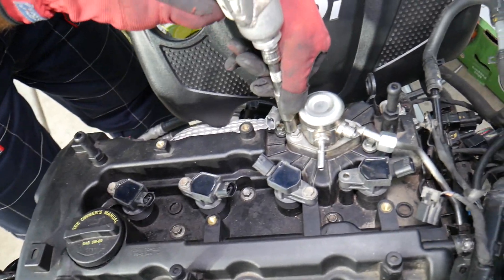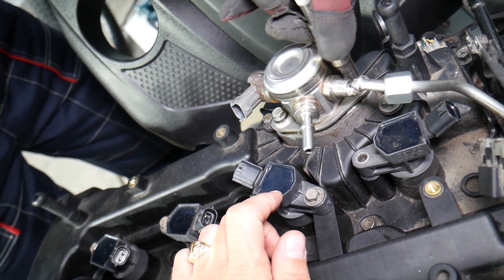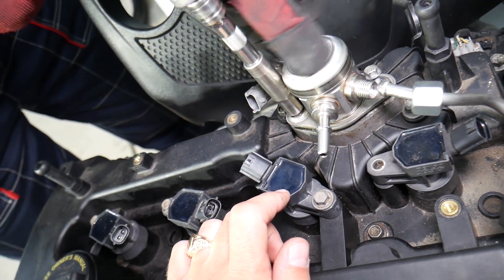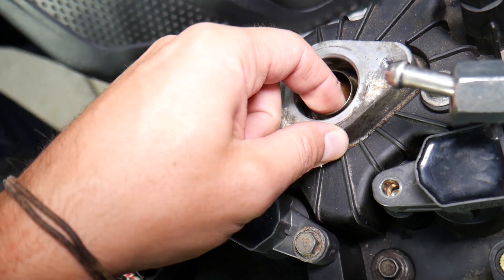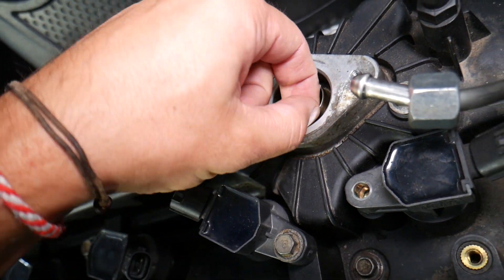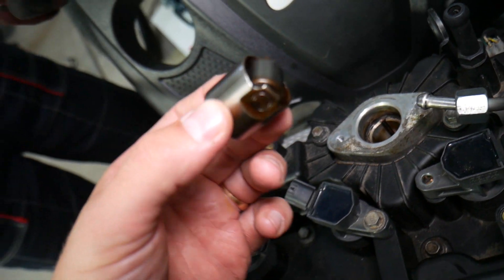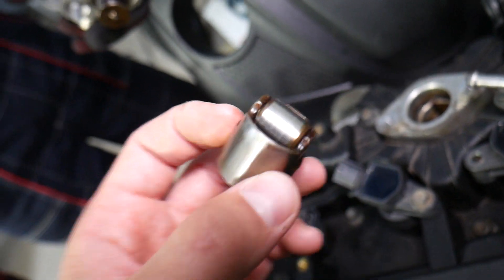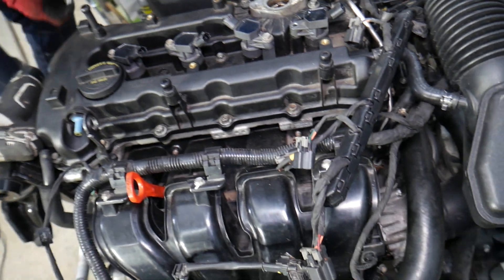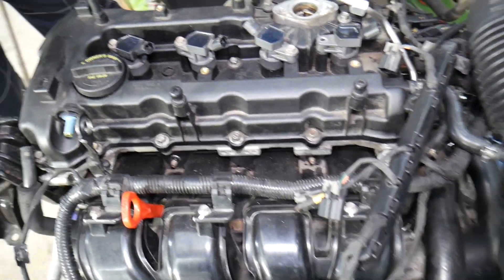Now we need to remove the high pressure fuel pump. Go a little bit on each side and then remove it all the way. That fuel pump will be under pressure because the fuel pump camshaft follower — also known as a tappet — could be on a high point of the camshaft. I recommend inspecting your camshaft follower tappet and replacing it if needed. We have a special video explaining the 2.4 GDI engine noise caused by a bad fuel pump — check it out.